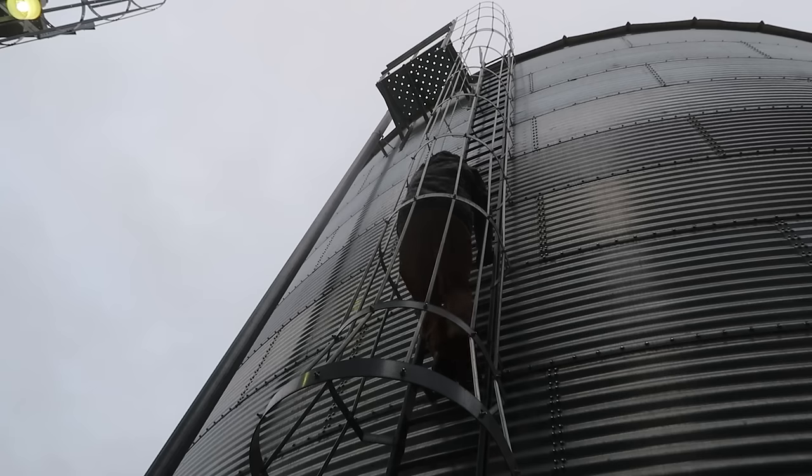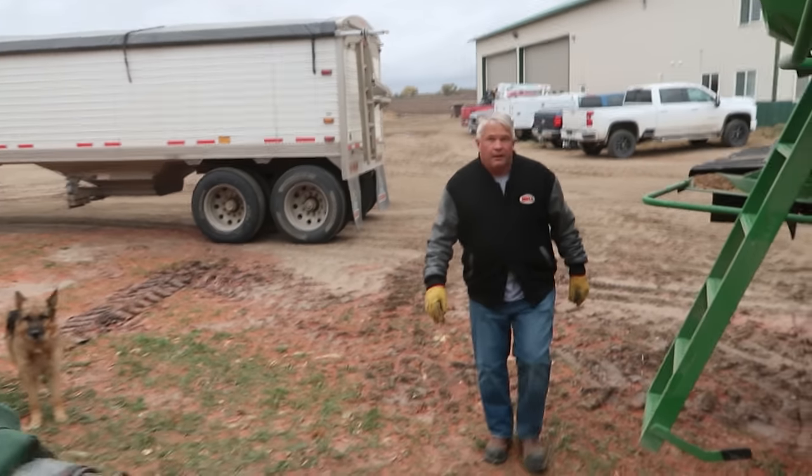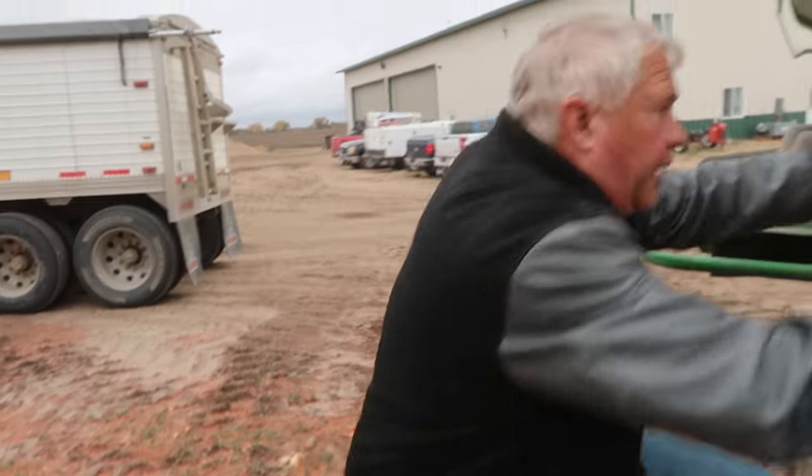Not to try to find the leak but to see how full it is. There's a ring and three-quarter left in that bin. A ring and three-quarter. Okay, I can figure it out pretty close. We'll get this running and then I'll figure it out.